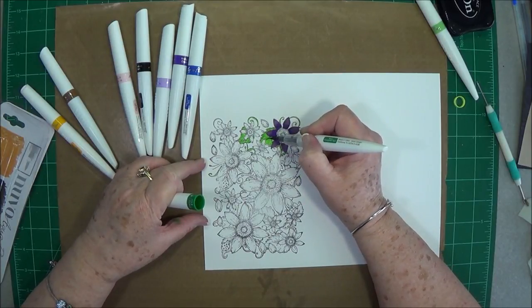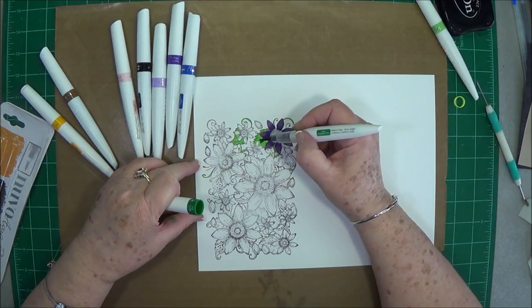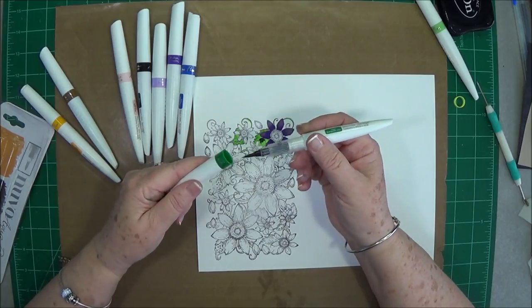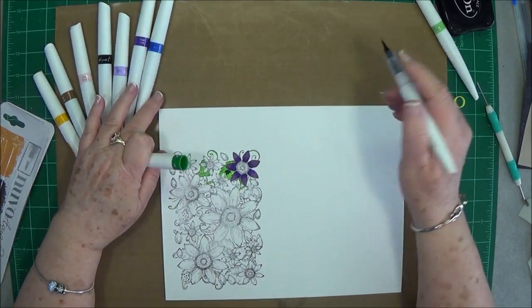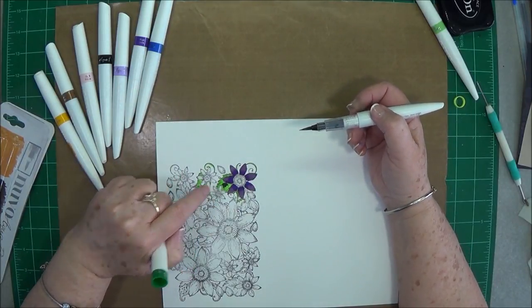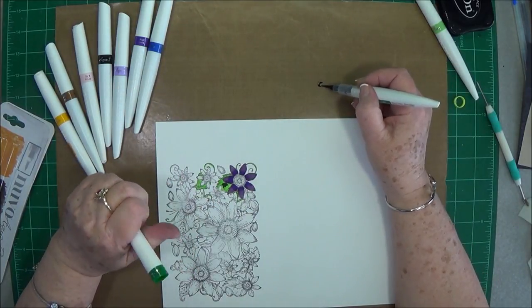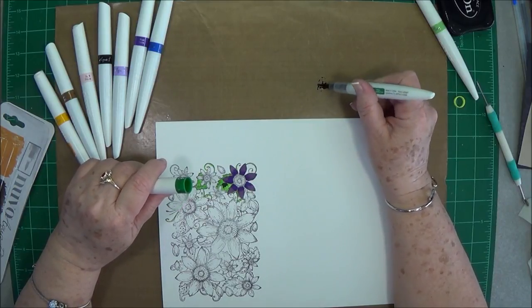This green is definitely a dark green — it's a lot darker than what it's showing on the pen. Another thing you could do if you don't want such a dark shade is to put a little of the ink out on your mat.